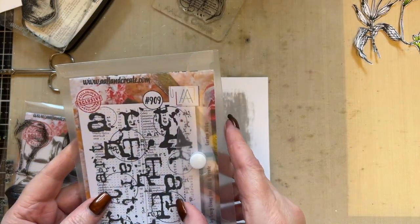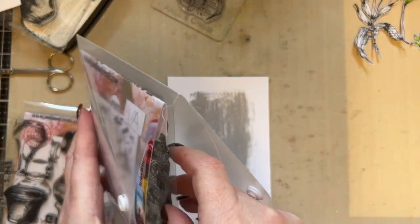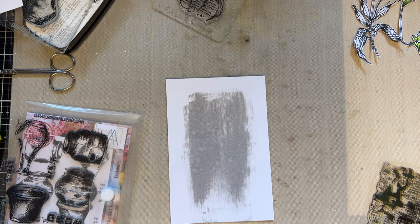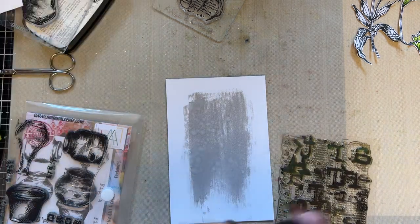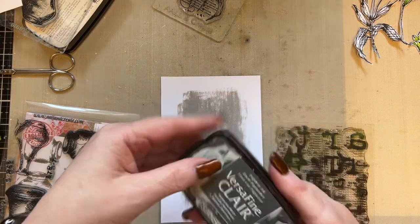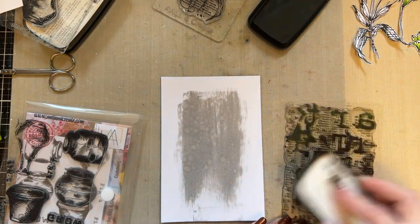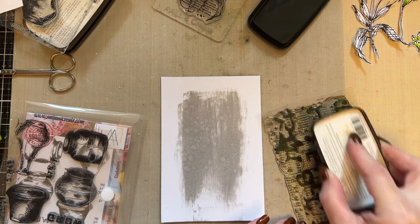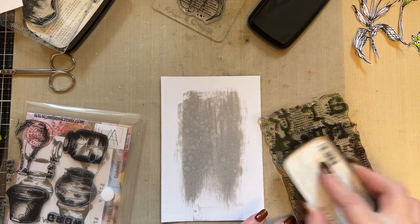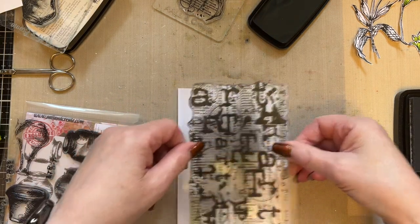I'm then going to take stamp set 909, which is Garden Notes — an A6 stamp set. I'll try to remember to leave my plastic in there so I won't be looking for it. I've actually spring cleaned my craft room and put a diffuser in and it smells beautiful. So I've got Morning Mist Versa Fine Claire and I'm just going to ink the stamp. I'm not inking the whole thing, just a part of that stamp so that we get a random stamping.